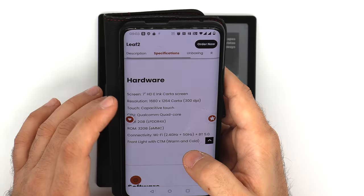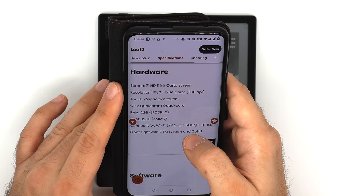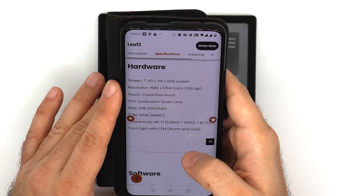The Leaf 2 features a 7-inch HD e-ink Carta 1200 screen with a resolution of 1680 by 1264, which means 300 PPI. It has capacitive touch only, so there are no note-taking capabilities here.